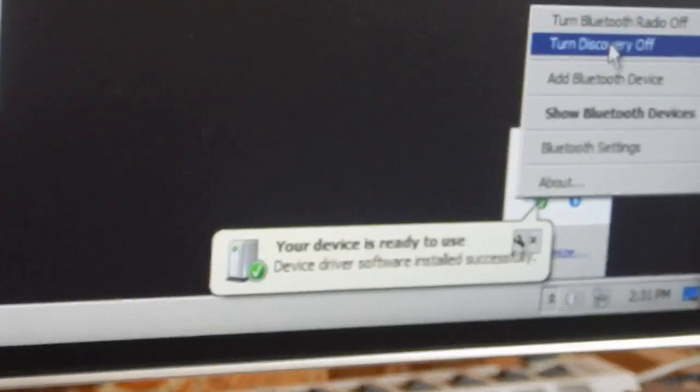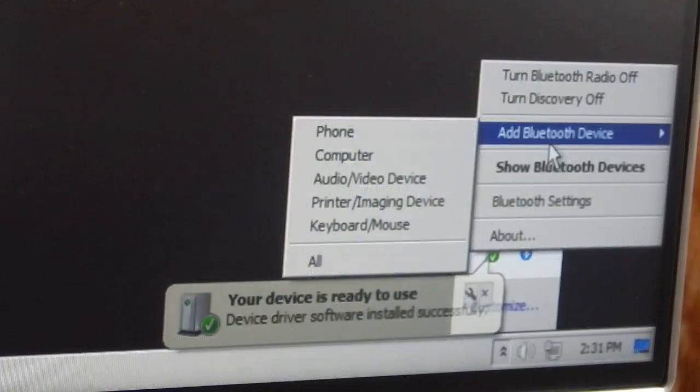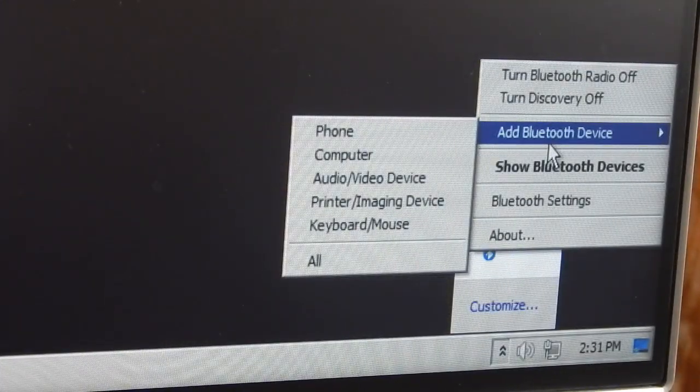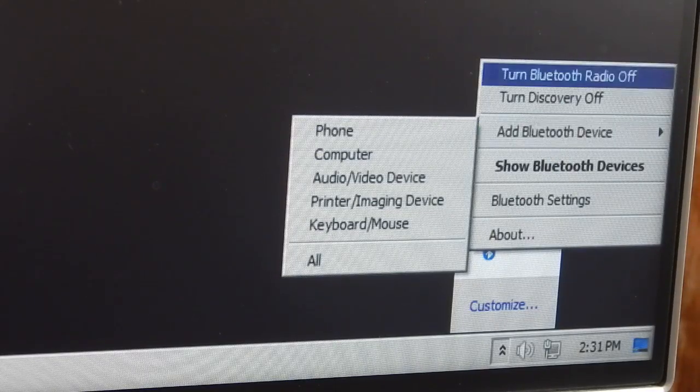Clicking the new icon gives you different options. I can connect audio devices, Bluetooth wireless earphones, Bluetooth keyboards and mice, and I can also transfer files between my mobile phone or any other Bluetooth device.